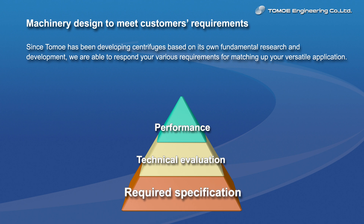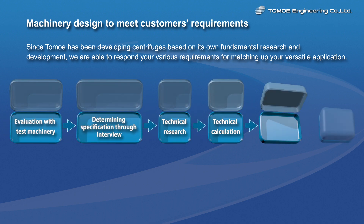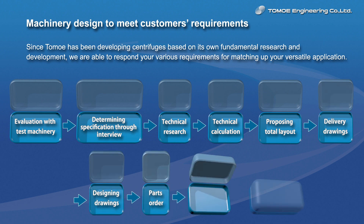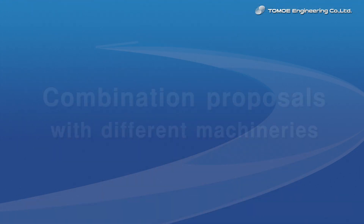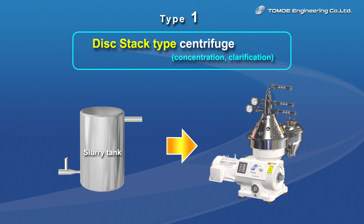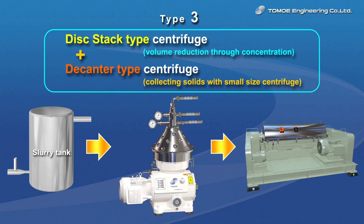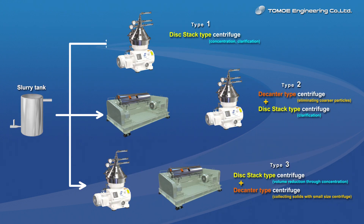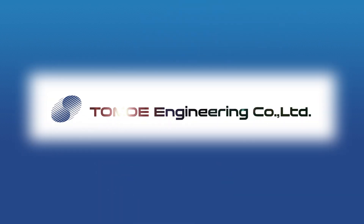Tomoe has been developing centrifuges based on its fundamental research and development, and is able to respond to various requirements of your versatile applications. Tomoe is also able to respond to requirements for exact separation by combination works of both disk stack type centrifuge and decanter type centrifuge, etc. Tomoe will continue to serve you by responding to various requirements in Japan and all over the world based on our high technologies accumulated through many years of experience.